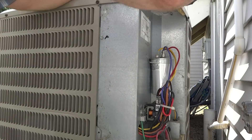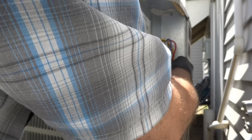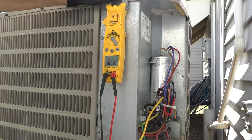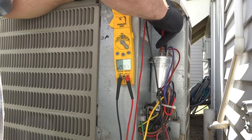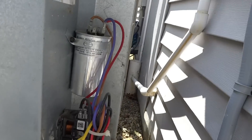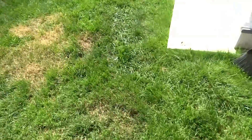Alright, let's check it. We'll check the microfarads here and see what we're doing. Hopefully it's something simple for ya. Open line — no, 20. It should be 45. That's your problem: 20.8, should be 45. So that holds a charge and helps the compressor start and helps the fan start. That's basically how it works — let me get one out of the truck.